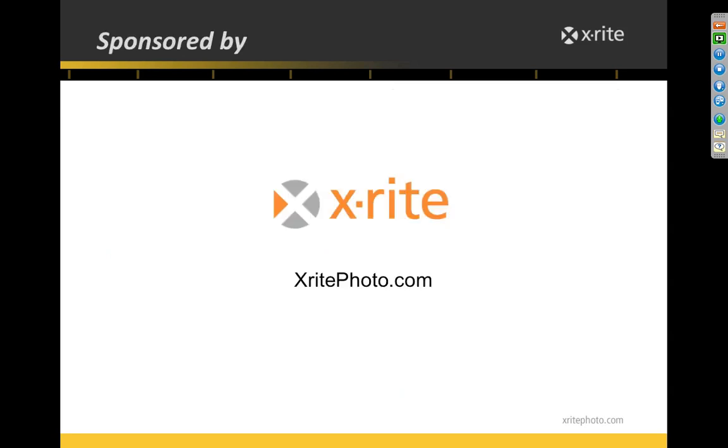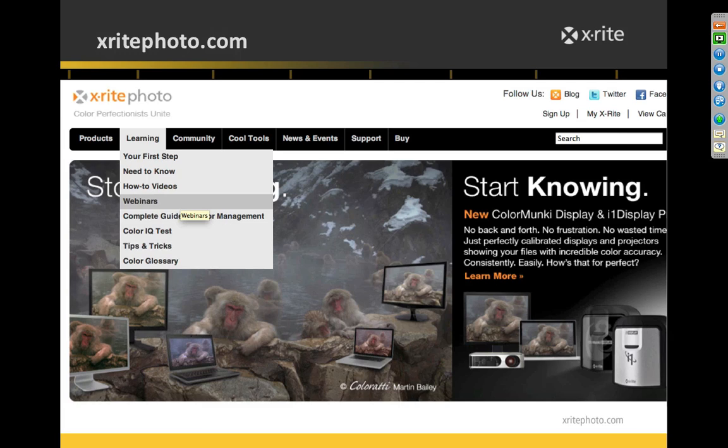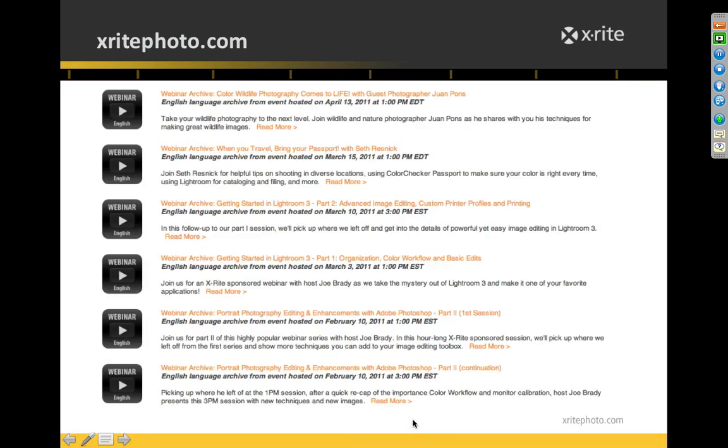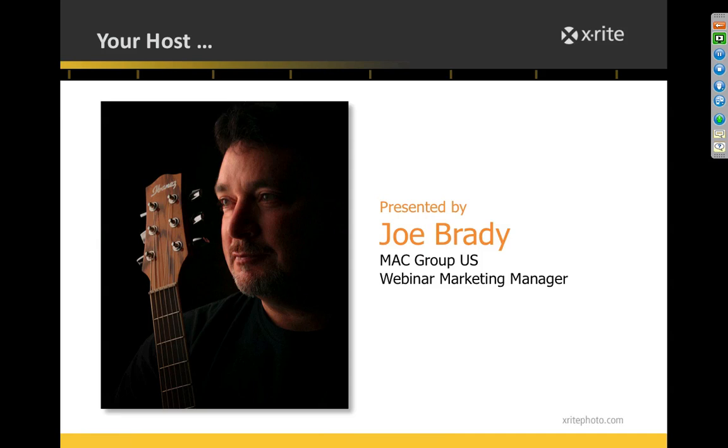Today's webinar is sponsored by X-Rite, the manufacturer of the color checker passport. On their website under the Learning section you can find upcoming webinars, and there's also a link to the webinar archive page which has about a year's worth of recorded webinars on all kinds of subjects. This session is also being recorded, so you can go there to review it later.